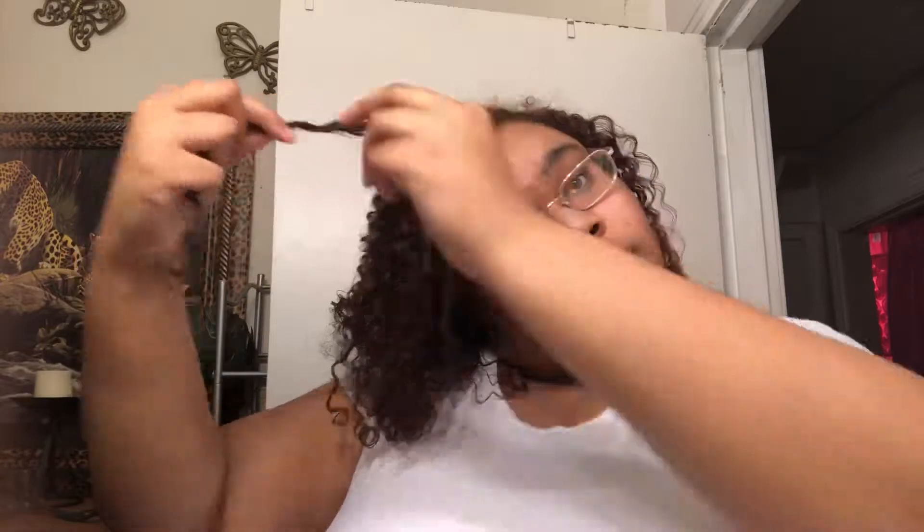I'm on my last section — this is a really good clip showing how I twirl the ends around my finger just to make sure the ends are coated in the serum and to keep the little curls intact. This is the last one and this is it — it looks good, I loved the definition.